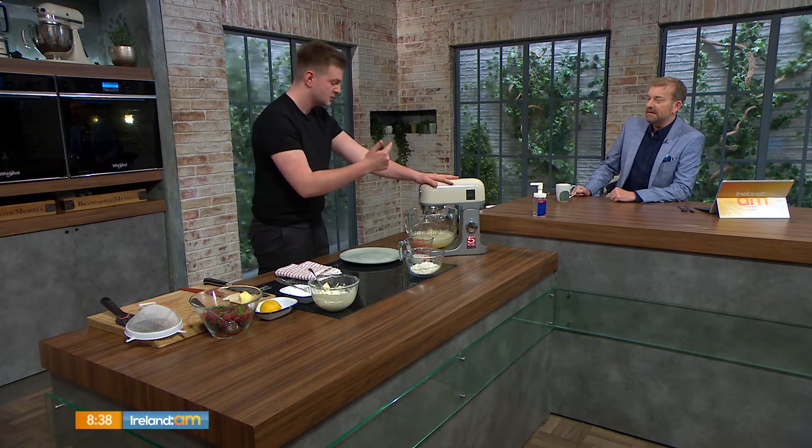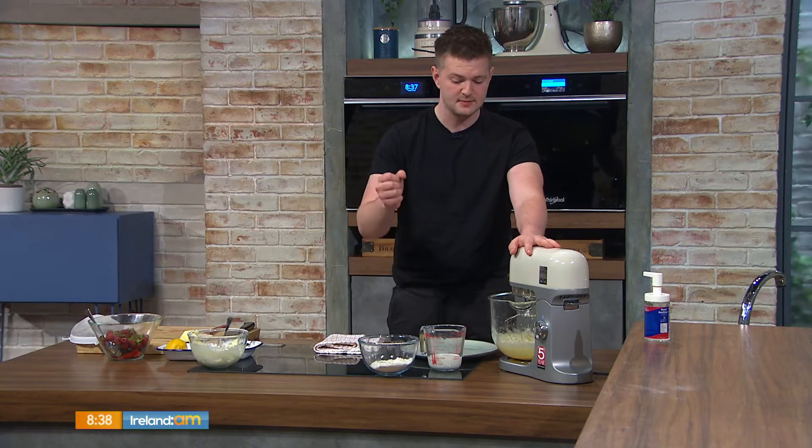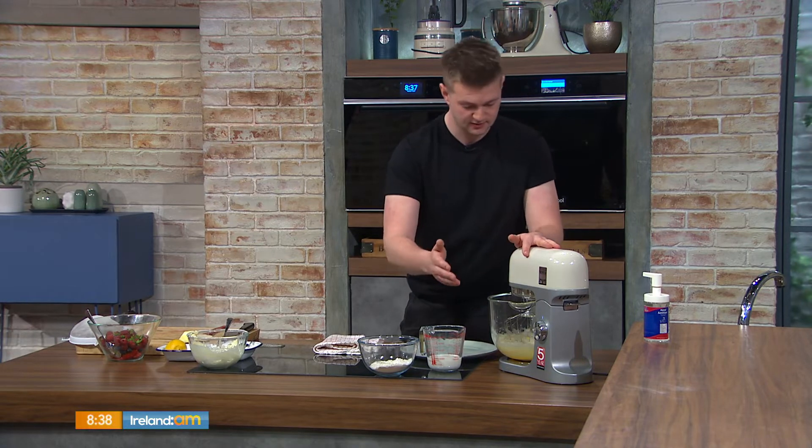Very simple to make. All you need is eggs, sugar, flour, a bit of milk, and some flavourings — whatever you like. When I say flavourings, I mean nutmeg, cinnamon, vanilla essence, that kind of stuff.